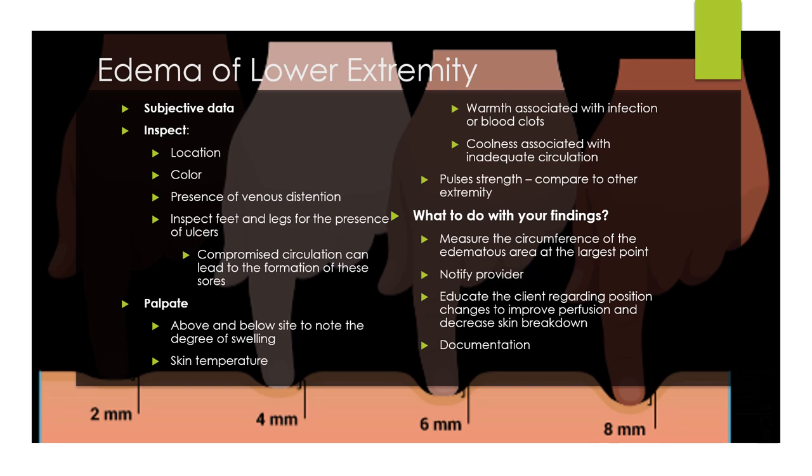The edema scale goes from plus one to plus four. Plus one equals 2mm, plus two equals 4mm, plus three equals 6mm, plus four equals 8mm. You just multiply the number by two to get how many millimeters of indentation.